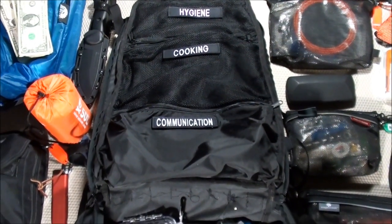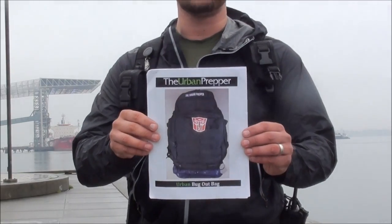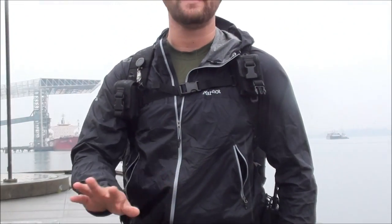Thank you to everyone who has followed along with me for almost two years as I've been creating this project — I hope you enjoyed the ride. I hope you enjoyed watching this Urban Bugout Bag video series. For those interested, you can download the PDF document via the link in the description box, and feel free to leave comments below. Talk to you guys later!